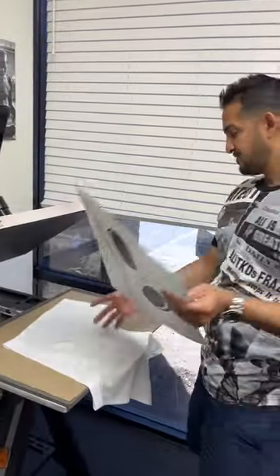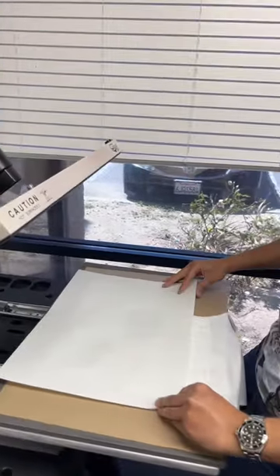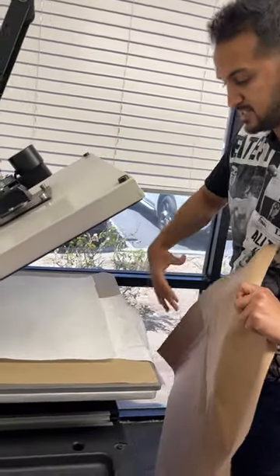Let's start with this half. I'll just lay it down on my heat press, make sure it's covering half of that underwear. I'll just use some butcher paper to cover the parts that are exposed.